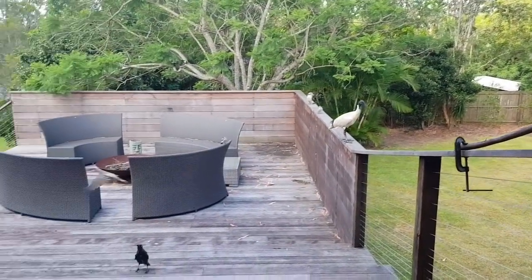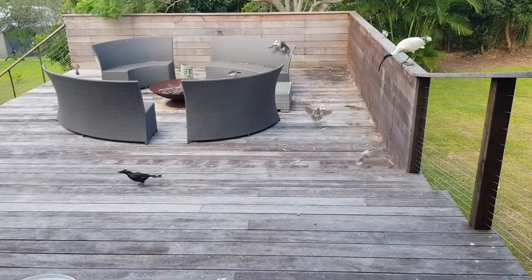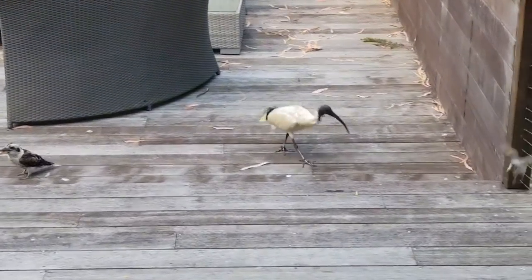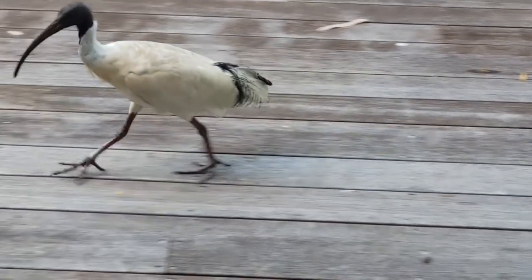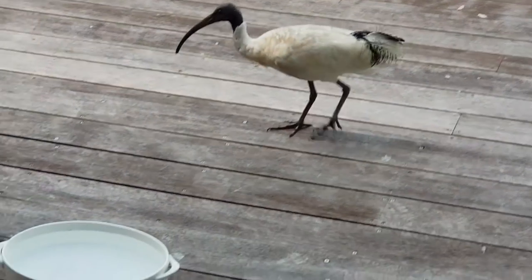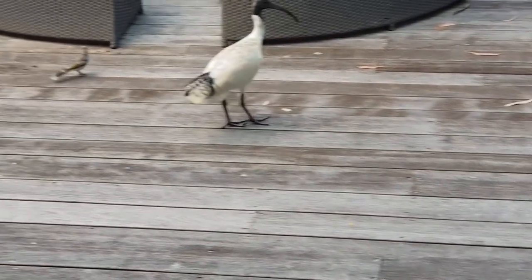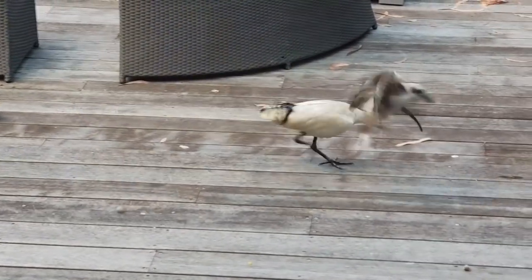Better throw some more food out for them - there you go guys. Coming to say hi? Come on then. I've got a big bowl of water. They've all been having a drink today because it's very hot here in Queensland, Australia - middle of summer.